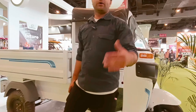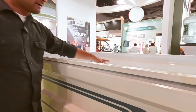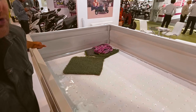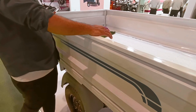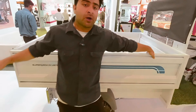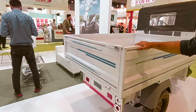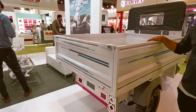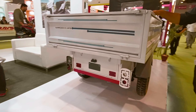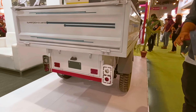Now let's talk about loading capacity. You can see how much space you can load. If you are talking about factories and logistics, this e-loader has a 1-ton capacity. You can load 1 ton and move easily when fully loaded. At 80 km per hour speed, you can run this vehicle with 1 ton of weight.